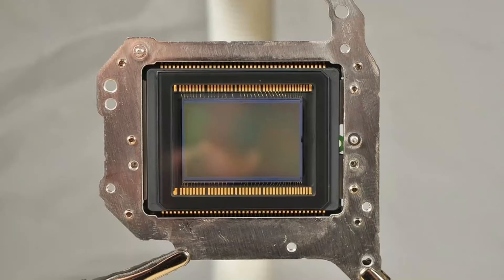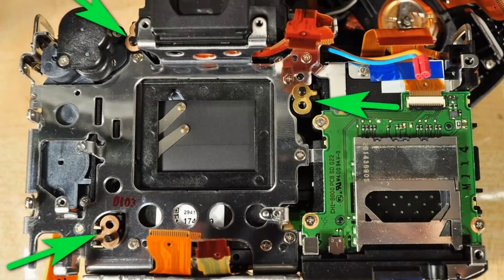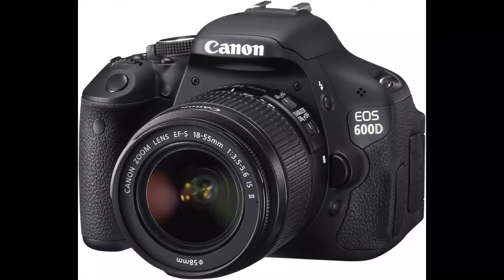The sensor sits on three shims, which are usually not the same thickness — they are used to level the sensor, so a good idea is to leave them there. I would also suggest converting the Canon Rebel T2i or 600D, though this camera has the sensor fitted on springs, so you would need a gauge to level the sensor properly.